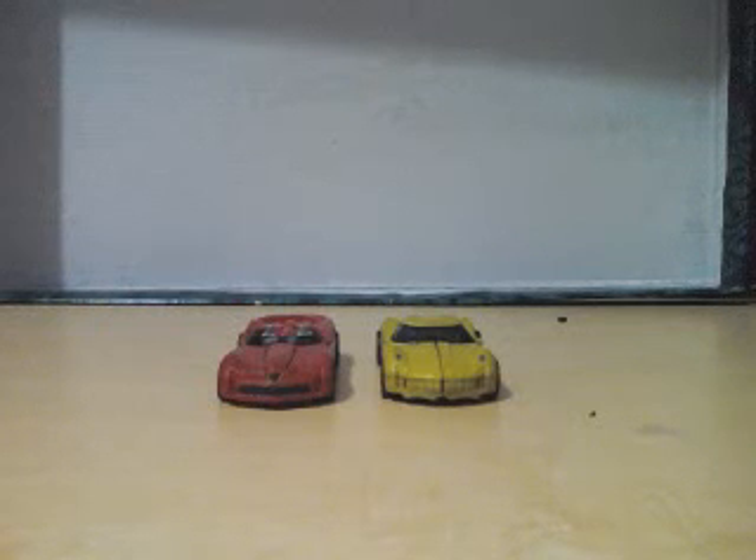Good morning everyone, this is Apaka King Asus. I'll be doing a somewhat quick review on one of my Transformers — Legends figures and Cyberverse figures.